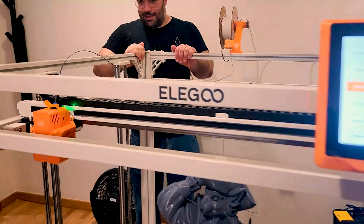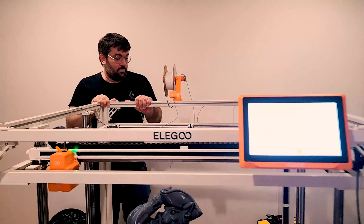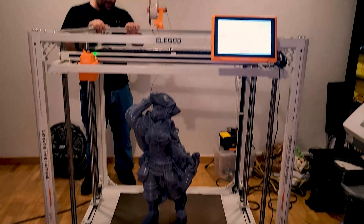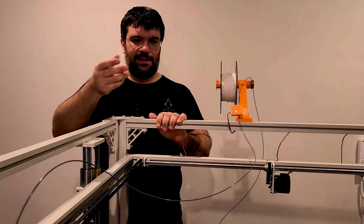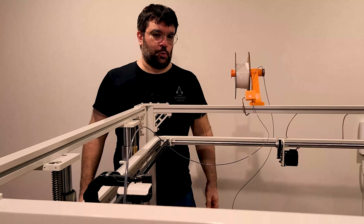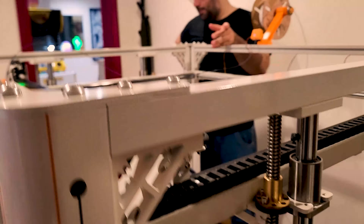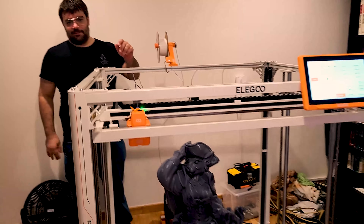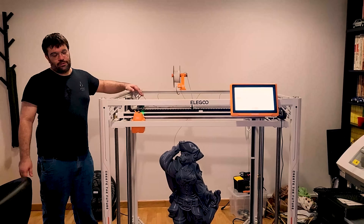È solidissima: quasi 150 kg di stampante, è bella tosta. Stavamo pensando di metterci il plexiglass sopra e usarla come tavolino. Ovviamente non la vai a caricare troppo. Potremmo riuscire a rigirarla per metterla in un angolo. L'abbiamo tenuta qui giusto per parlare – non giudicateci.